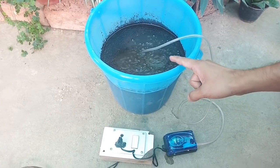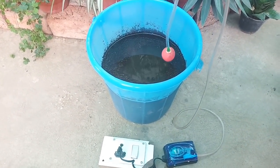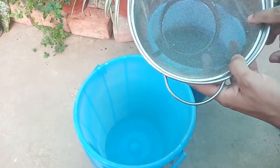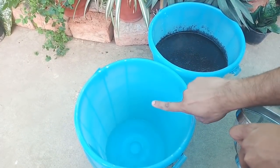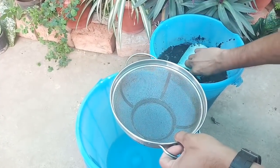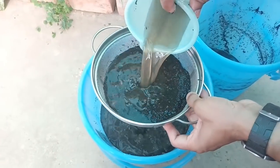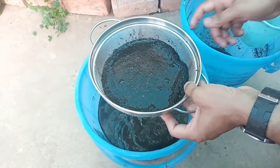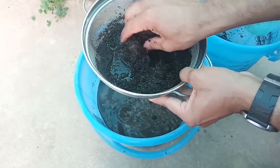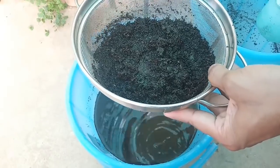Next day, switch off the aquarium pump and take it out from the bucket. Now we will strain this solution with the help of a strainer and keep it for using. This remaining part of compost is also good for plants, so we will keep it for mixing into soil.